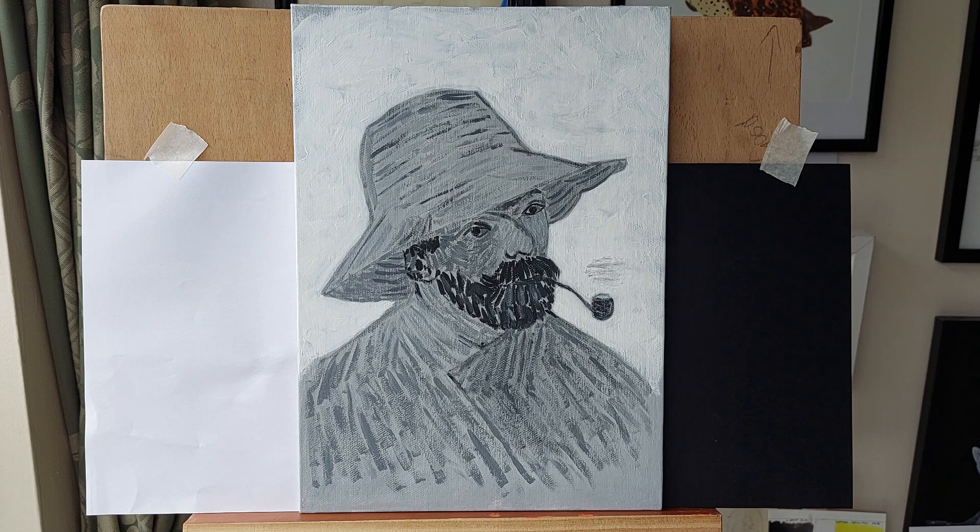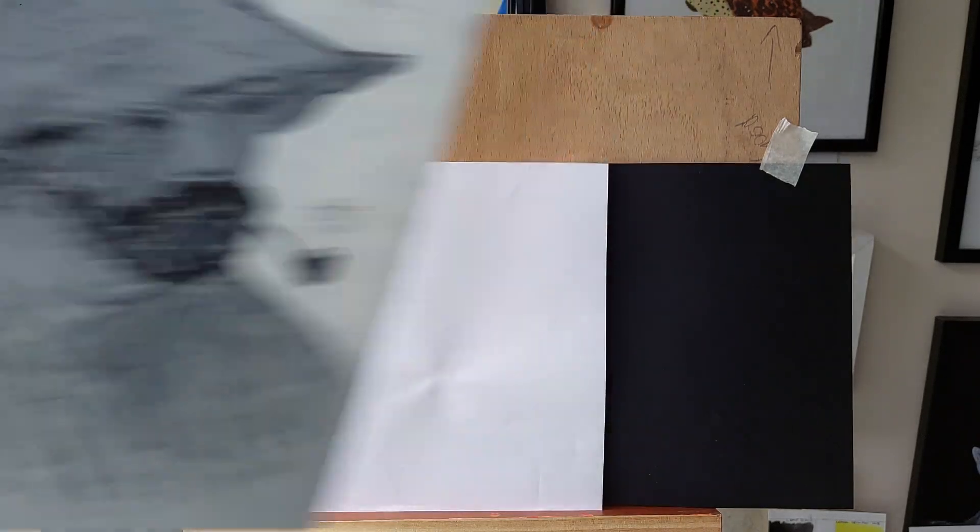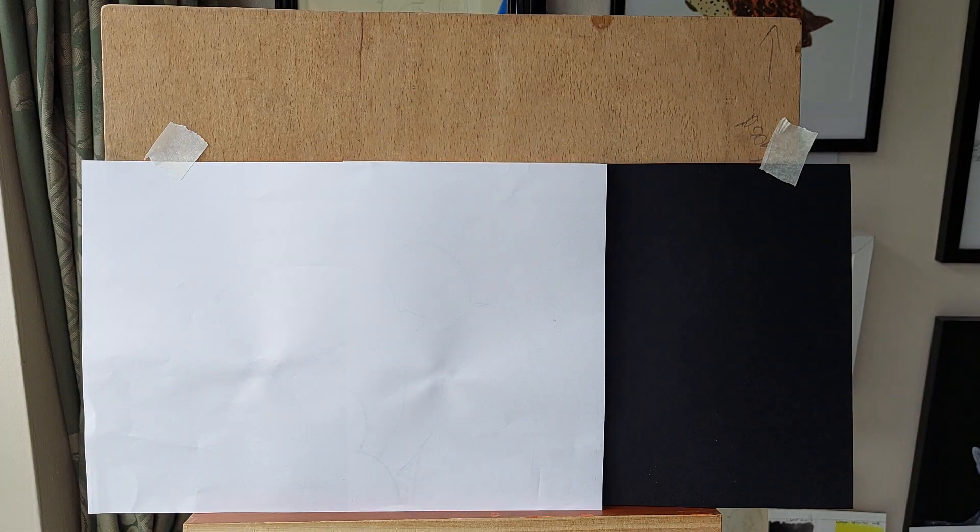I decided to do a greyscale-ish version and I was really happy with it. I wanted to keep it loose — I didn't want to copy it exactly to the original. By using my own freehand sketch, I hoped to keep some of the looseness of his original. It hasn't been varnished or anything yet.